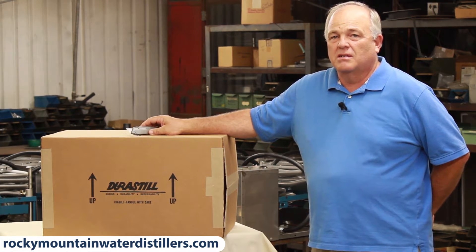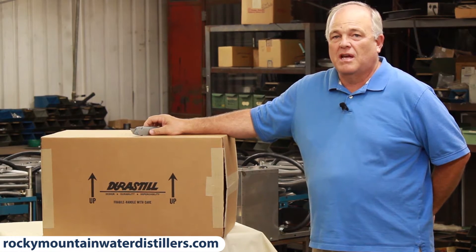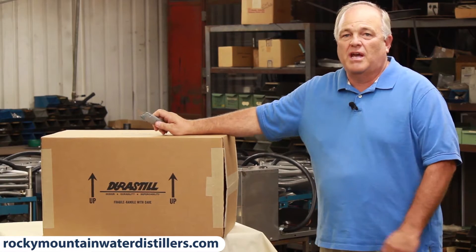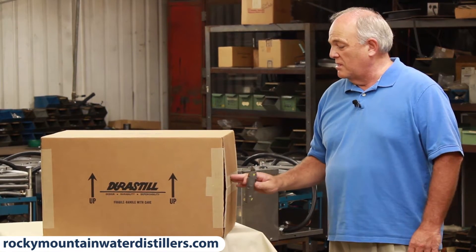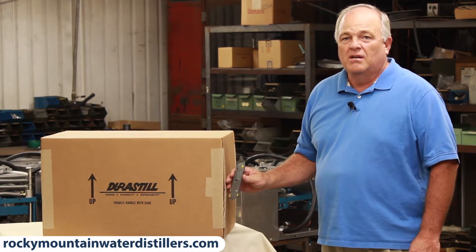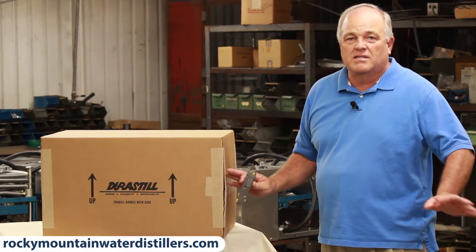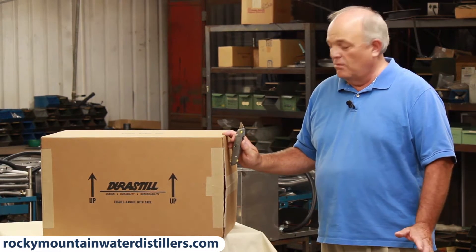It is in two boxes and I'm going to show you how to unpackage it. It's in two boxes so it doesn't get damaged in any way — I've never seen one damaged yet. If you've ordered a 30H, a 30J, or a 46C, they're all the same box, same dimensions, and this is the only way they're packaged.